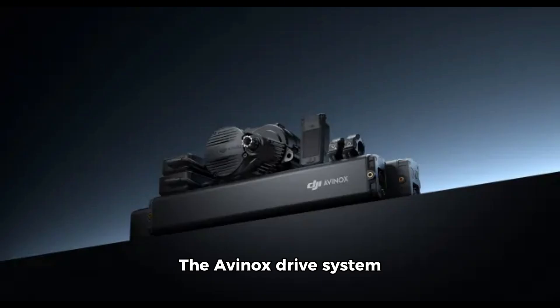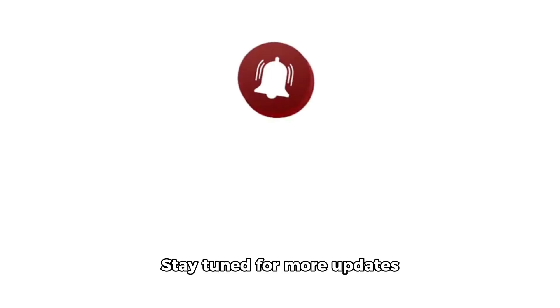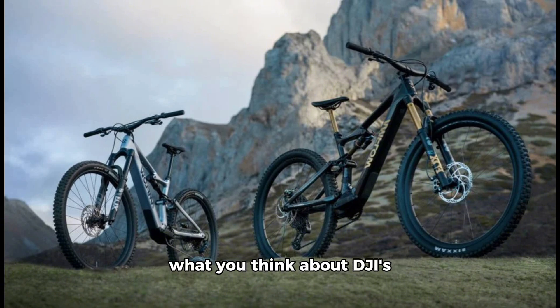The Avinox Drive System will be available exclusively to manufacturers, while pricing for the Amflow e-bike is yet to be finalized, with estimates ranging from €7,000 to €12,000. Stay tuned for more updates on this exciting new addition to DJI's lineup. Let us know in the comments what you think about DJI's foray into e-bikes and what features you're most excited about.